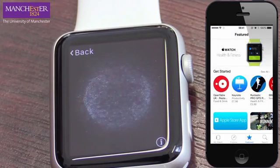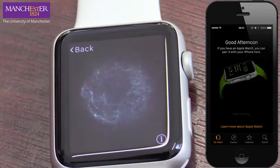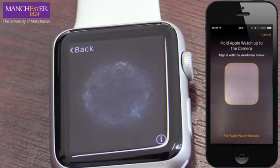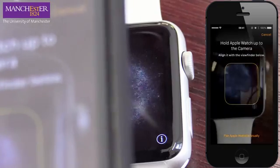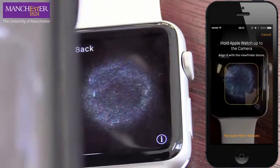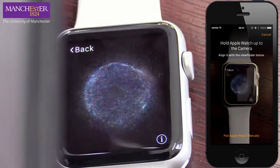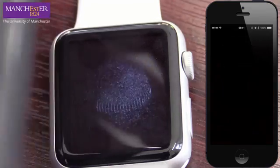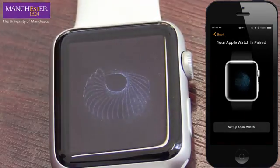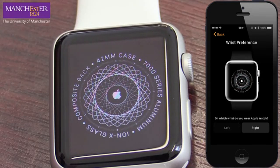Let's go back into My Watch and start pairing. It's asking me to hold the camera up now — if you can see this on two screens. So holding it there, trying to get it in view. I need to set up Apple Watch. It works on my left wrist. Not sure why it wants to know that, but it does.